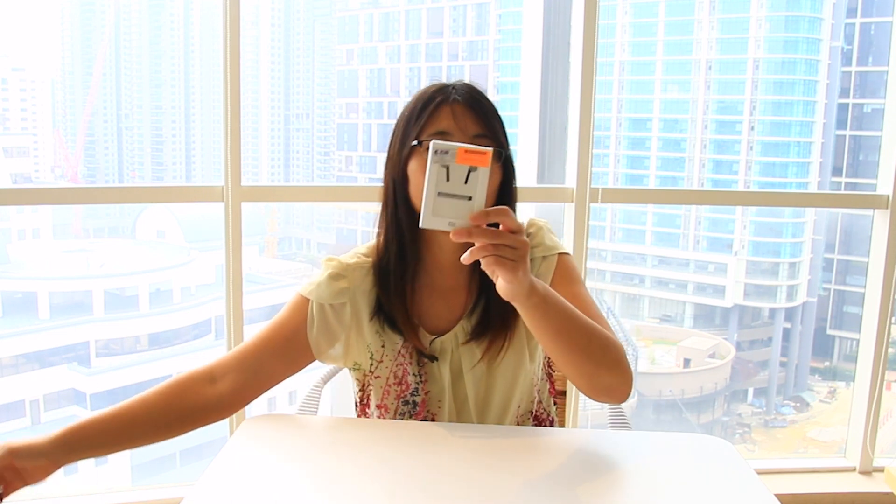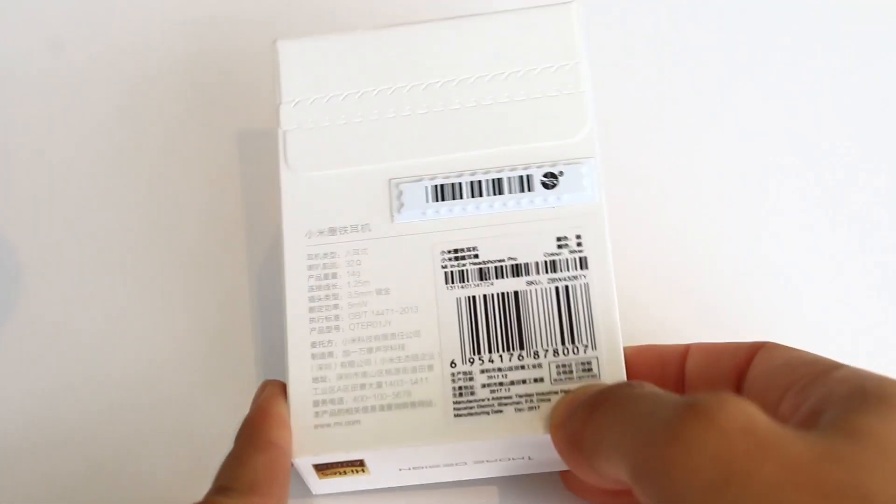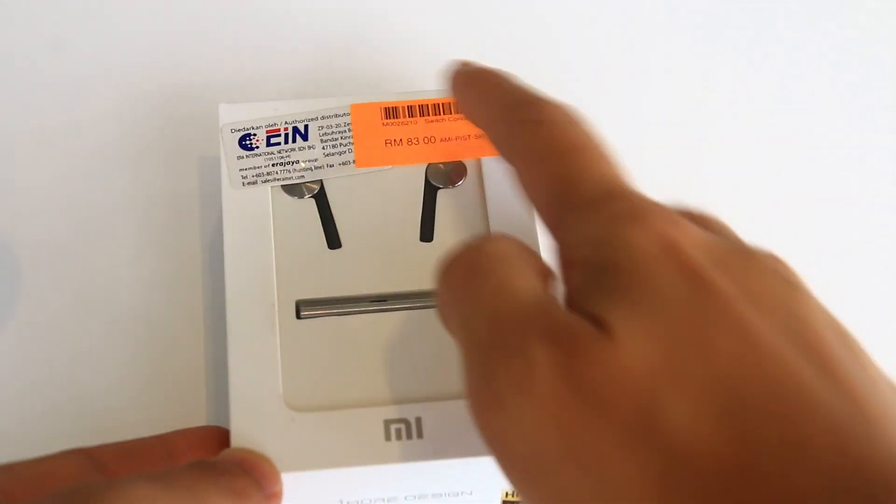So this time, let's open the new one. I bought it and it was 83 Lingit, which is $20. Let's open it.